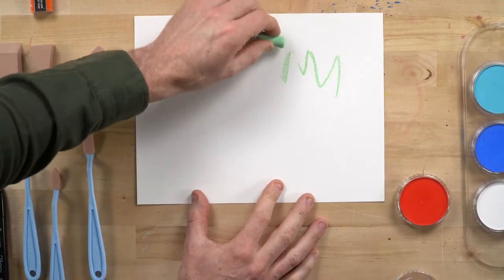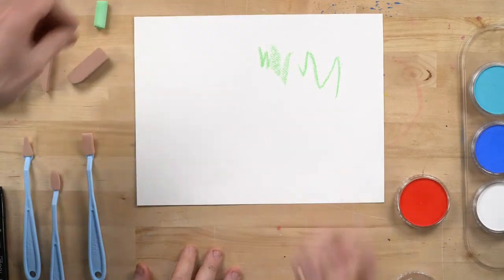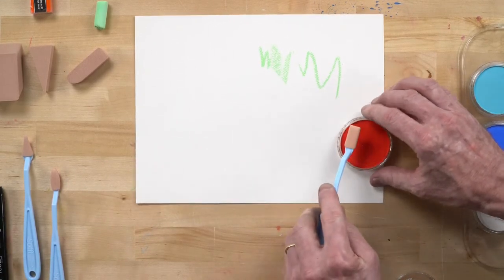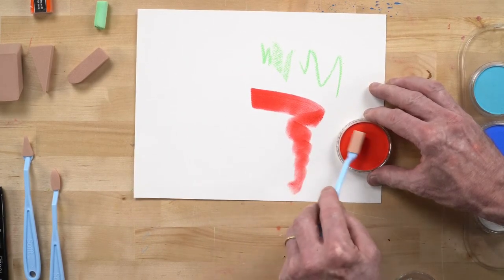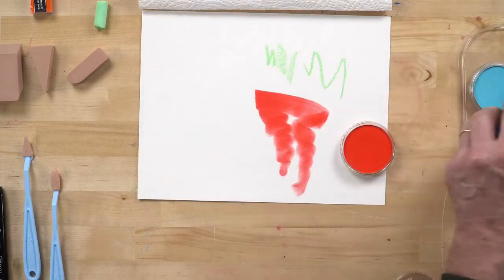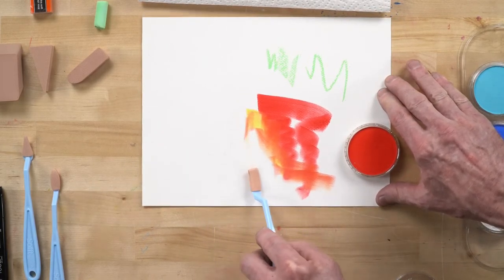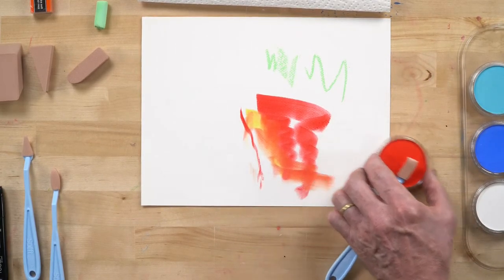You can see the texture of the paper coming through with a pastel stick. By comparison, the Pan Pastel mark is really lush. As it goes over itself, you get different densities. You have a lot more control over opacity and transparency. It's kind of velvety — people describe it as velvety.